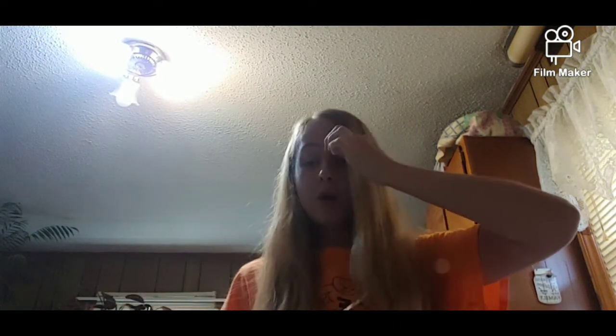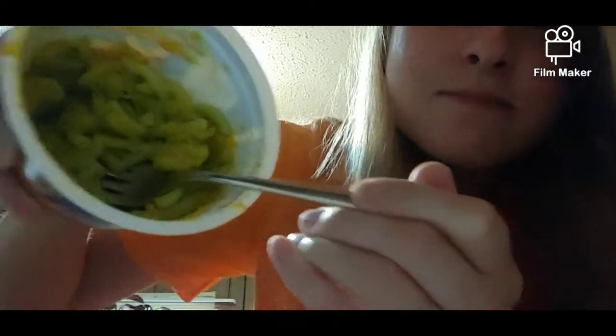Oh my gosh! Why is this actually good?! Get out of town! Why is this actually good?! Oh my gosh — I would have never imagined that this mac and cheese with Powerade in it would be good!